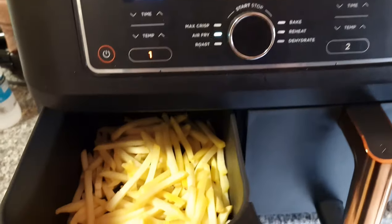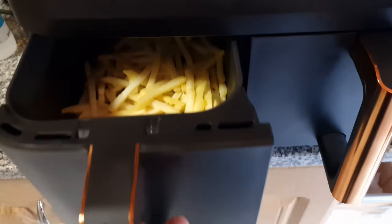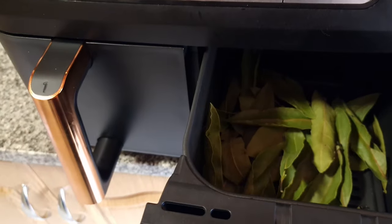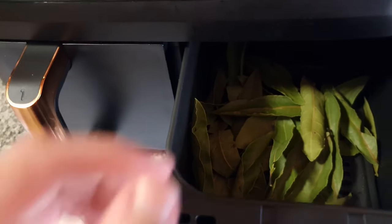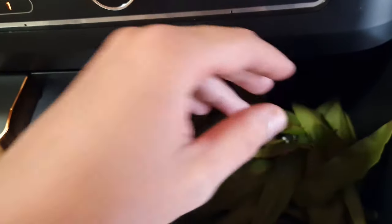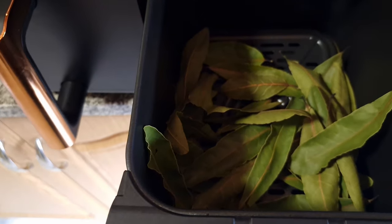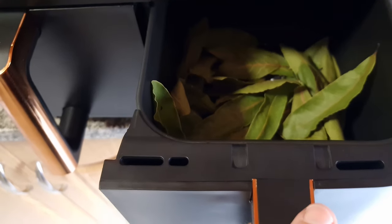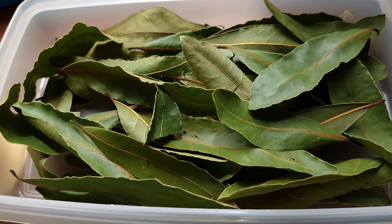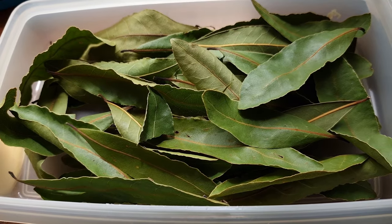So just making supper - got some chips going on, got to make a barbecue. I really dehydrated the bay leaf from the garden, from the bay leaf tree. Now I got to take these out and put them in a Tupperware, just leave it in the sun and let it do its thing. They're very nice for food.